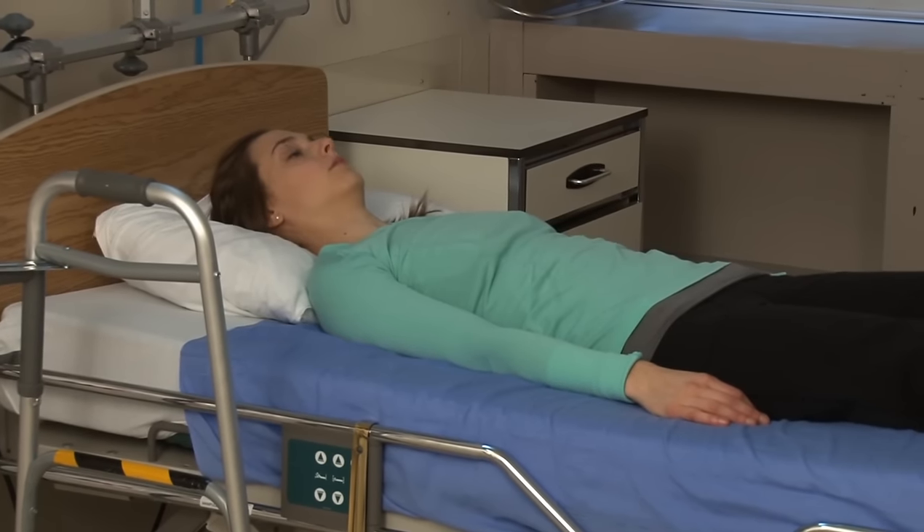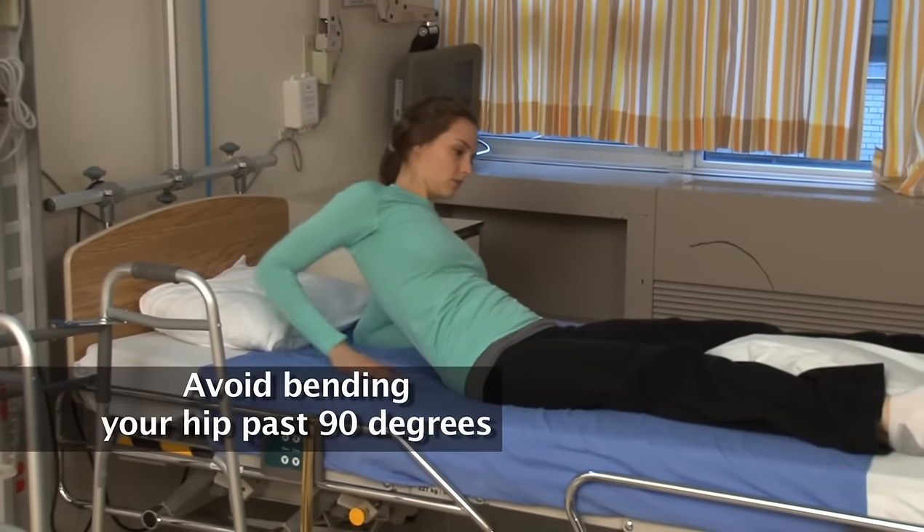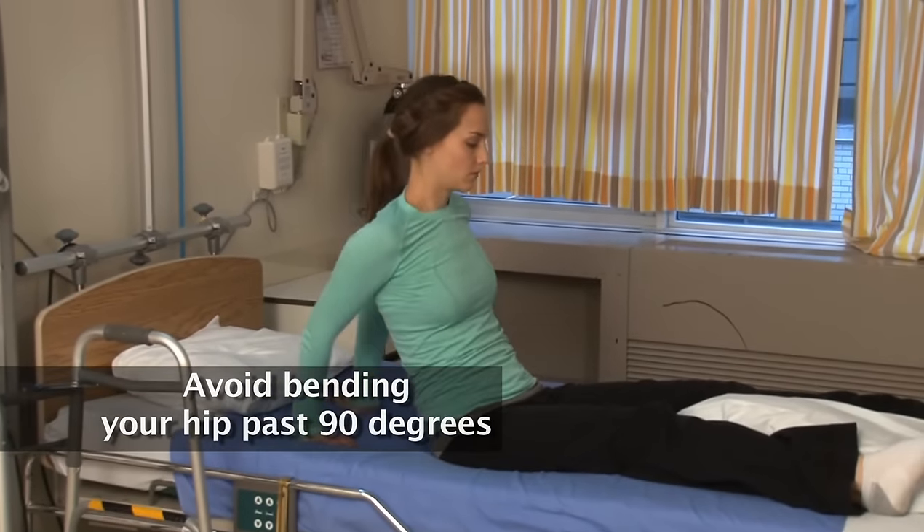Sit yourself up by pushing up on your arms, keeping them behind you. This will ensure that you avoid bending your hip past 90 degrees.